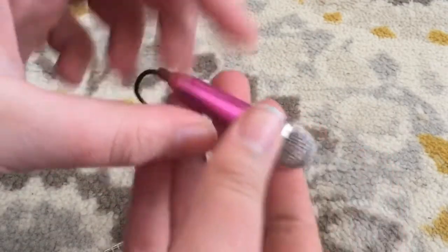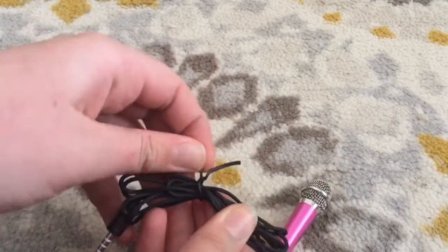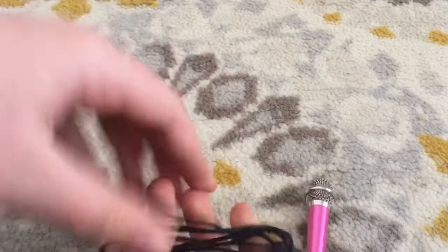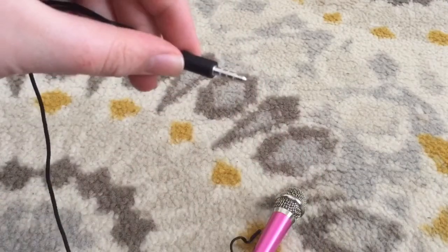It just has your regular kind of mic setup with a little adapter cord, and I got this super pretty pink. Depending on what color you get, I believe some colors went up in price and others didn't. But I'm just going to unravel the cord, plug it in, and then let's test it out and see if it's worth it.